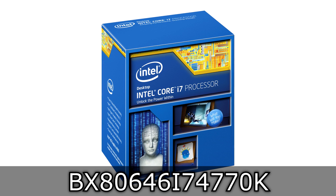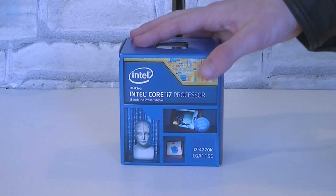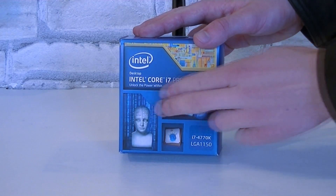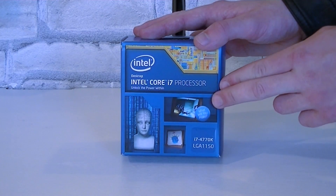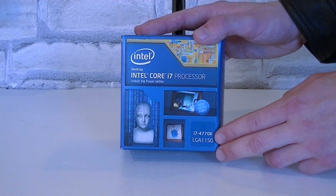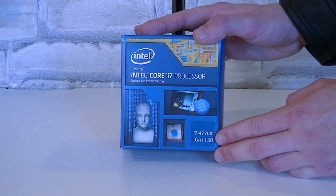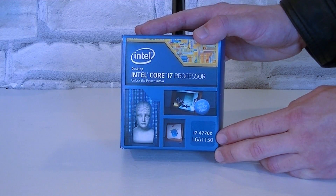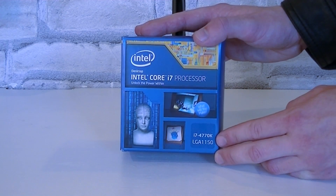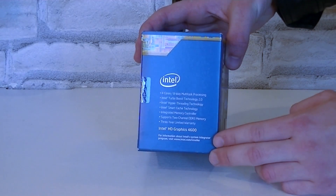This is the flagship model of the 4th generation of Intel Core processors. Here's the box with a new design. This is an Intel Core i7 processor, specifically the i7-4770K, which uses the new LGA 1150 socket. Please don't try to install the CPU into the previous generation LGA 1155 socket — it simply will not work. On the side of the box are some highlights of the CPU.